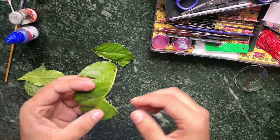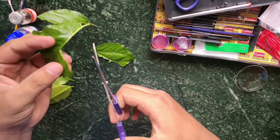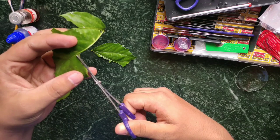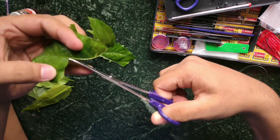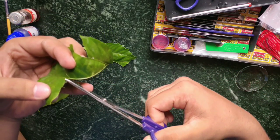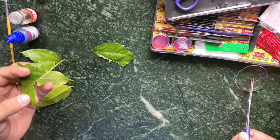Now we can see the membrane easily, let's cut it. Now it's time to put it in water in the watch glass.